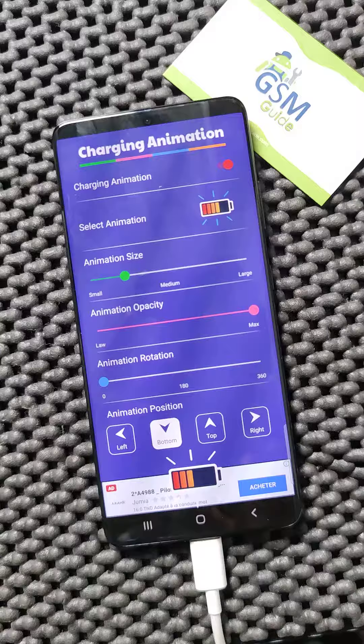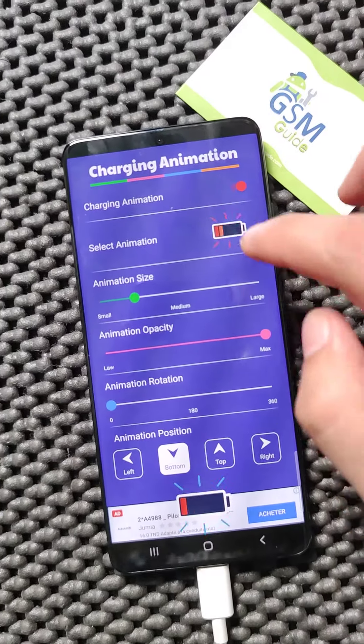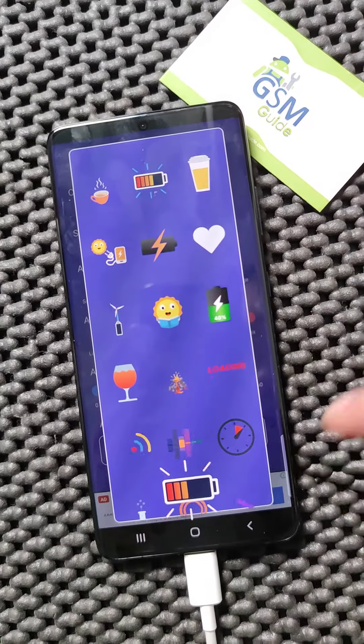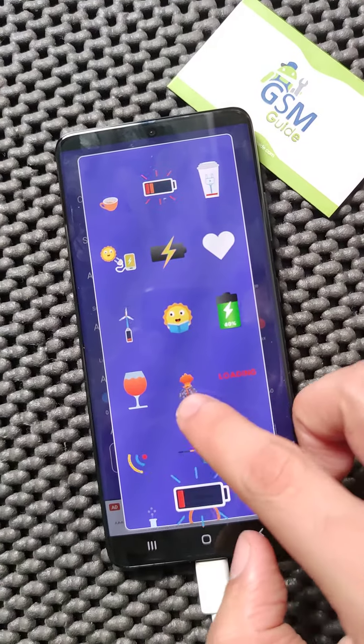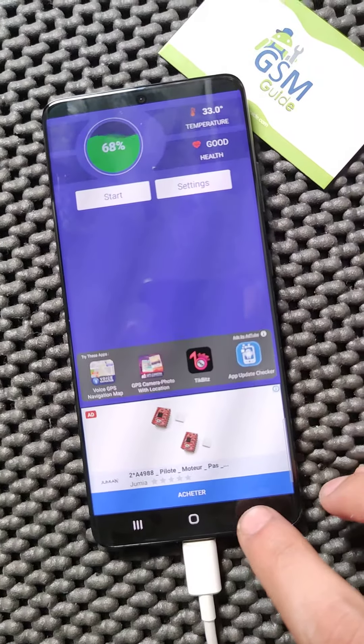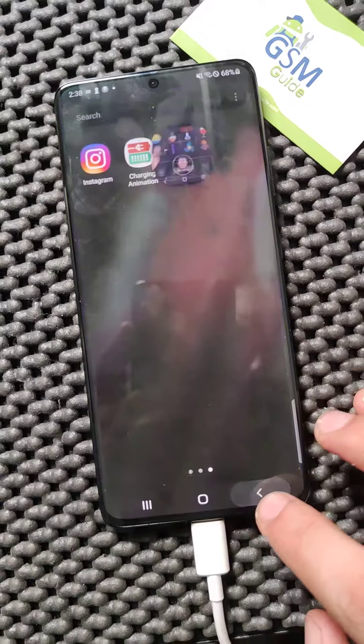Here you can see all the settings you can choose from, and so many icons available — like this funny volcano that pops up when you charge your phone. Don't forget to subscribe to our channel.